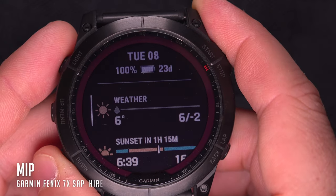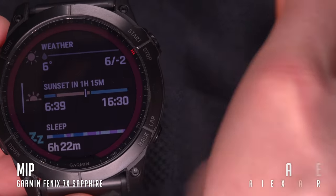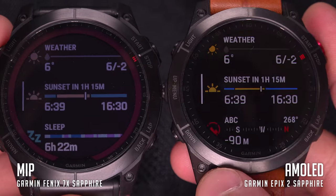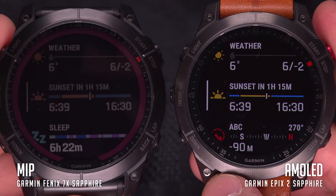For the MIP screen on the other hand, the colors are much duller. It's not unpleasant to watch unless you're already used to the comfort of the AMOLED screen, but side by side the MIP screen looks really miserable.